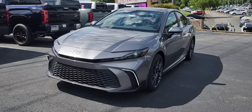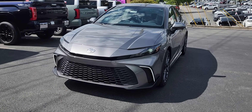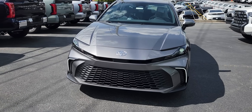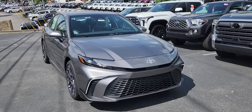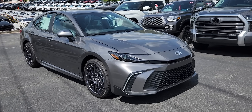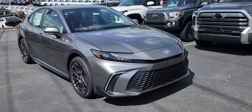Hey guys, welcome back to the channel. Today I'm gonna do a quick overview of the 2025 Toyota Camry — what's new, what's changed, what stays the same, and all the differences in styling and performance. The one I have right in front of me is an SE trim, which is your mid-tier level on the Camry, with the LE being your first starting trim.